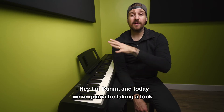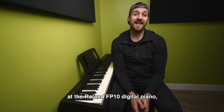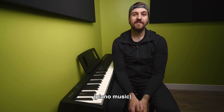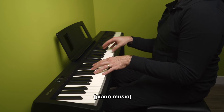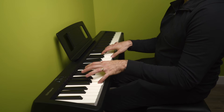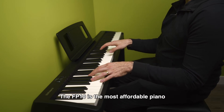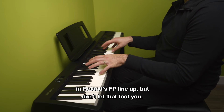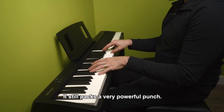Hey, I'm Dana, and today we're gonna be taking a look at the Roland FP10 Digital Piano, now available for rental or purchase at Resonate Music School and Studio. The FP10 is the most affordable piano in Roland's FP lineup, but don't let that fool you — it still packs a very powerful punch.